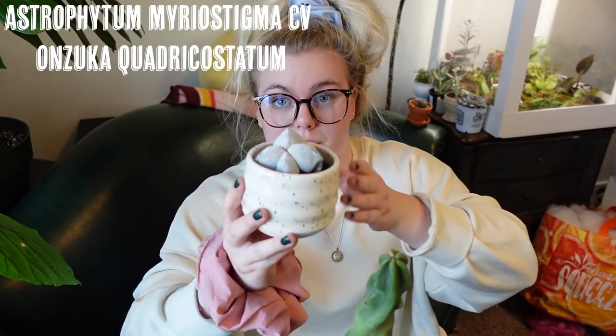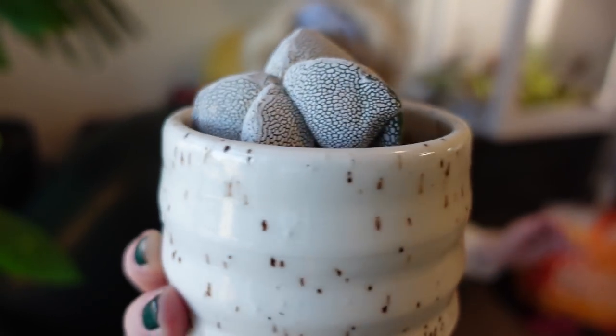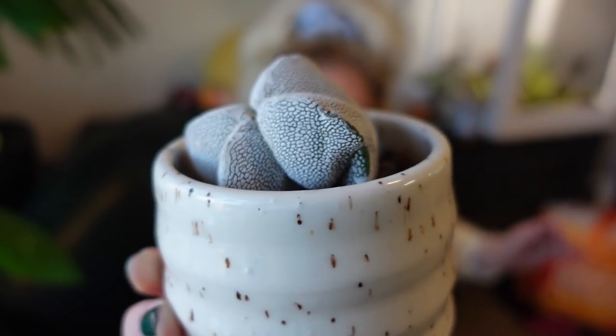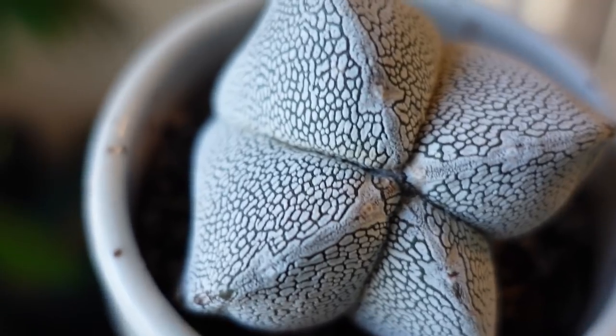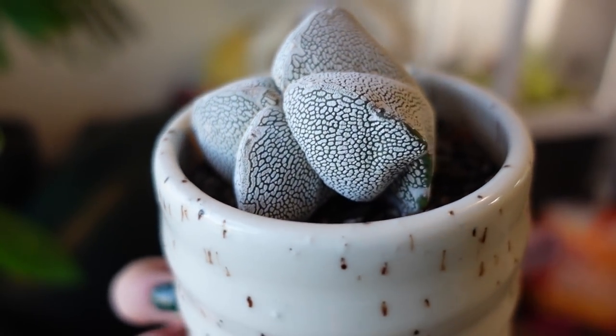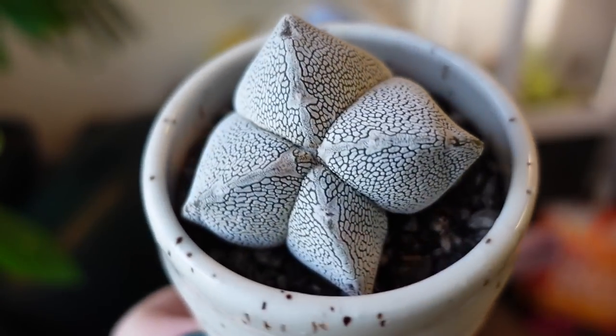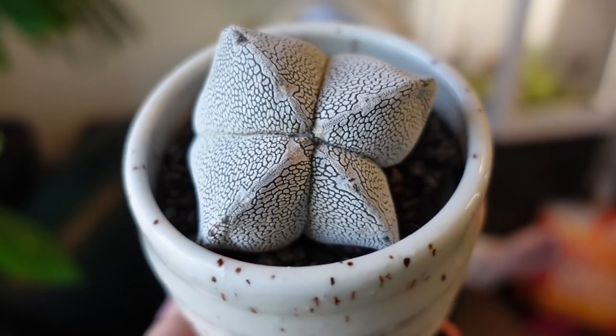Next I have one of my oldest plants — this is an astrophytum something; I'll find the name and put it on screen. You can tell I had him in the window facing one direction so he's leaning towards the light, so I've had him facing the other direction lately. This is a super awesome astrophytum my grandma picked up for me at Plants for the Southwest in Tucson.